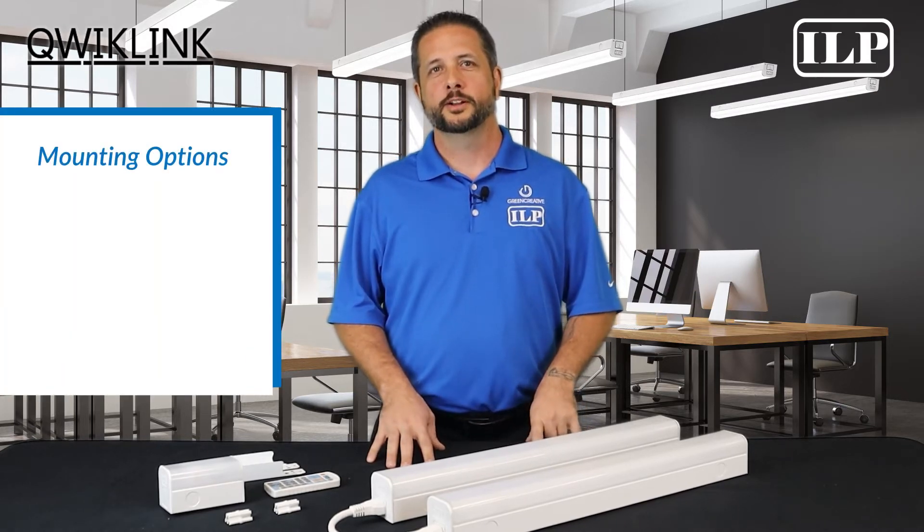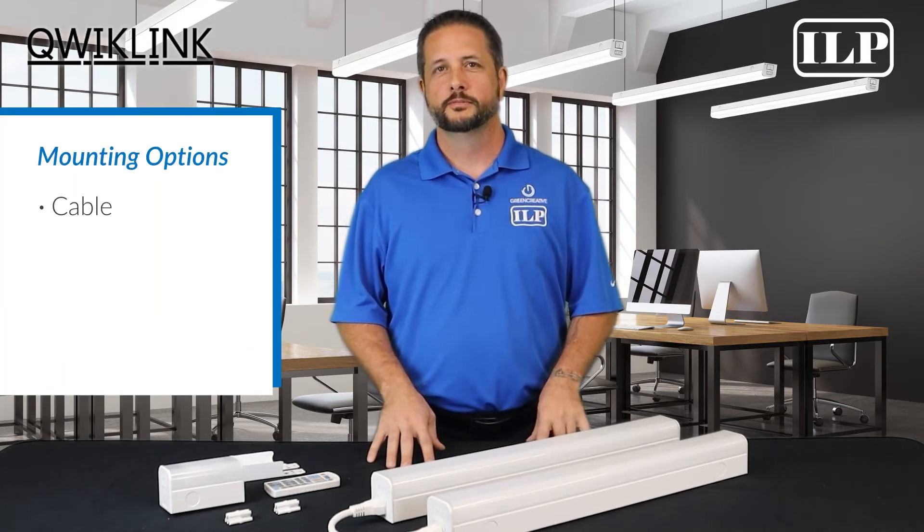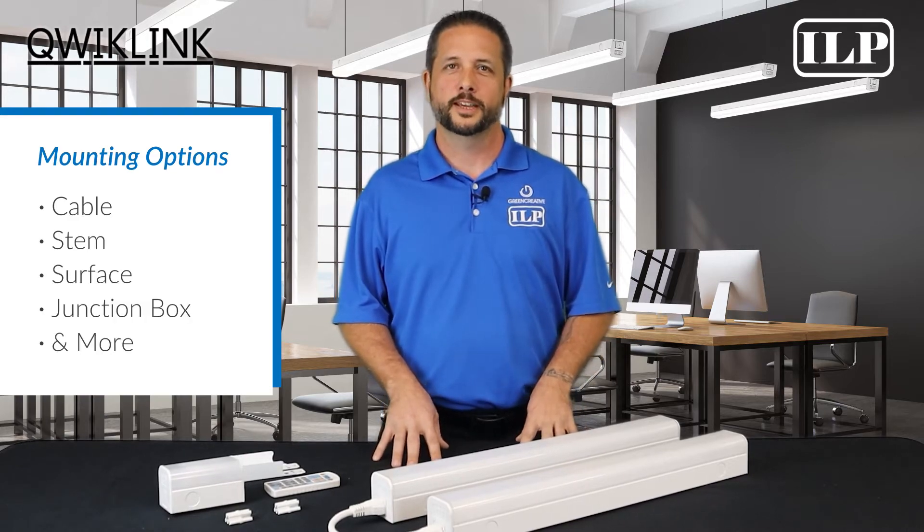QuickLink is offered with a variety of mounting accessories, including cable, stem, surface, junction box, and more.